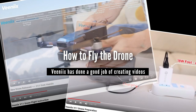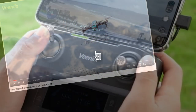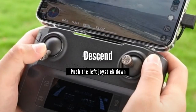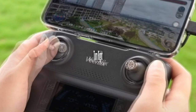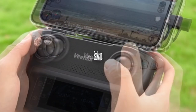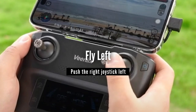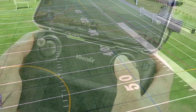Now, Vinnie-X has done a great job of creating video instructions on how to fly this drone, so I'm not going to spend a lot of time covering that. I will link to those videos in the description of this short film. Operation is pretty standard when compared to other drones, and I have found the Vinnie-X Fly app to be well-organized and easy to use.